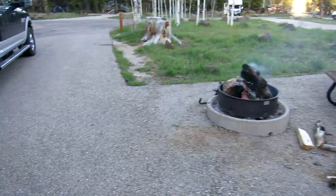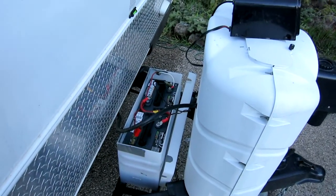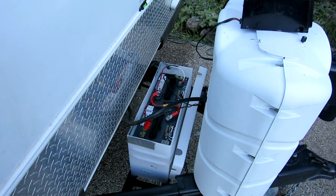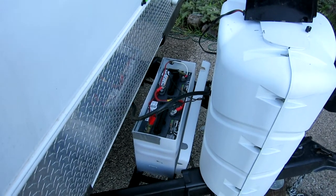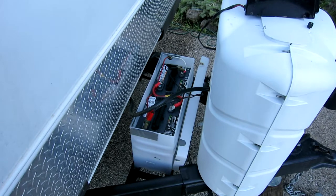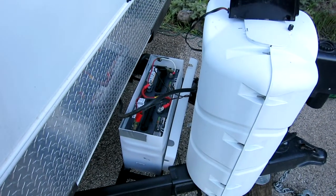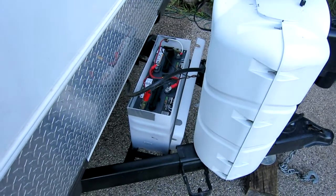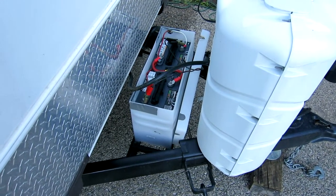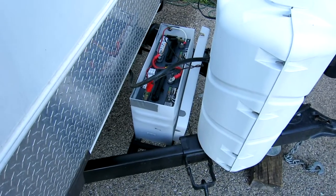Just wanted to show you this Craftsman DC clip-on amp meter — it was only about 49 bucks, and most of them you find are over a hundred. This thing is dead-on accurate; I've tested it with an inline amp meter and it's spot-on. It takes two triple-A batteries. I highly recommend a DC clip-on amp meter of any brand — I'm not pushing Craftsman, it was just the cheapest I could find, and it works great.